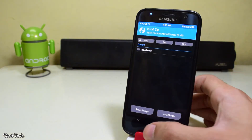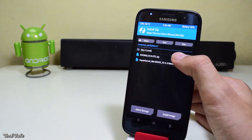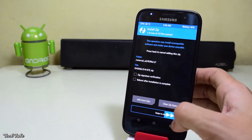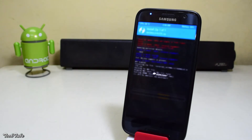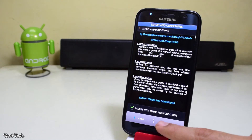Click on install, go to the folder where the ROM was saved, select it and swipe to install. This will take you to an installer. Hit next, agree to the terms and conditions, hit agree and hit next again.